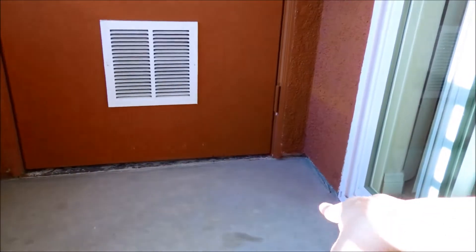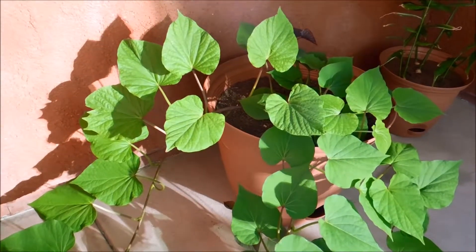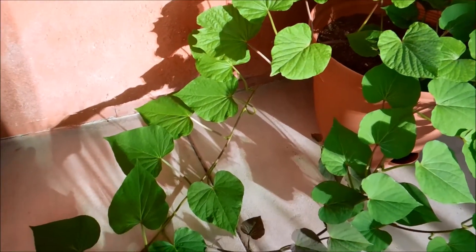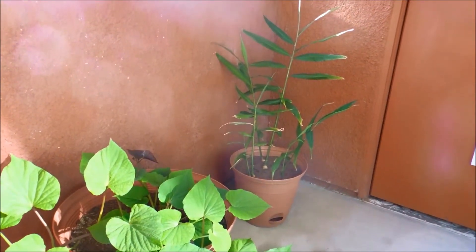That corner of my balcony is completely empty now. It's still kind of in the sun - it's 6 p.m. and the shade comes from this wall. What I did is move my sweet potato vines to this location right against the wall, same as the ginger. If you follow that series, they've been doing a lot better than the last two weeks due to reduced sun exposure.